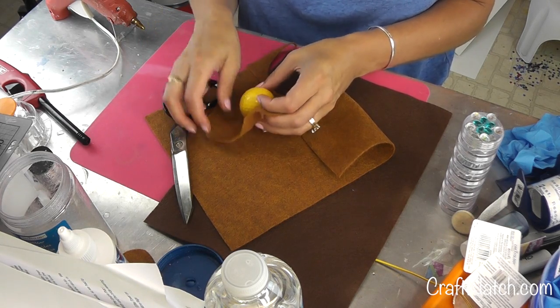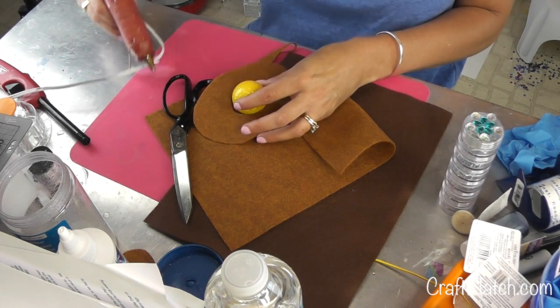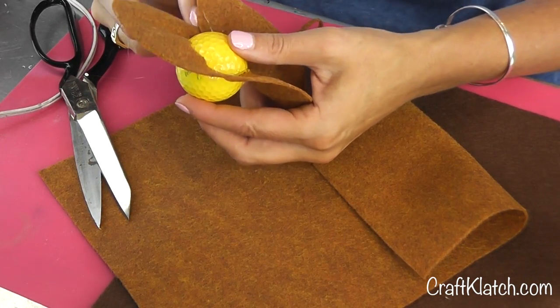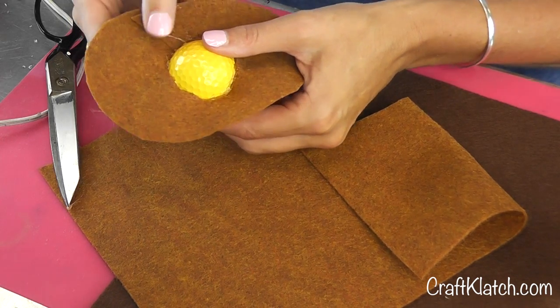Hopefully it's about the right size. It's actually a little too big, but that's absolutely not a problem. I'm going to just hot glue it on. I'm going to cut a slit right here, because that now allows me to pull this stuff in together and give it a little bit of a tighter fit.